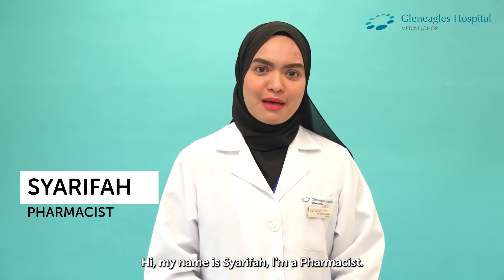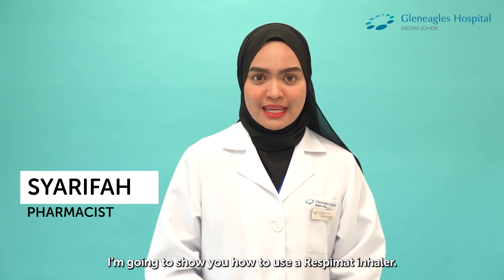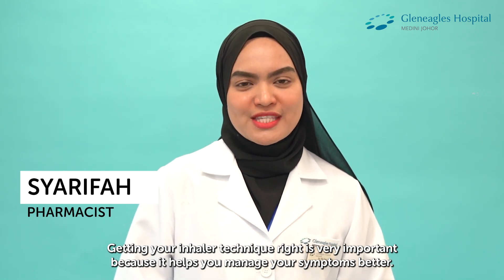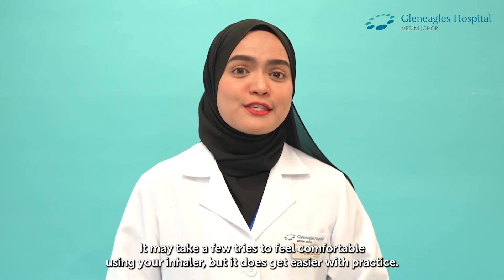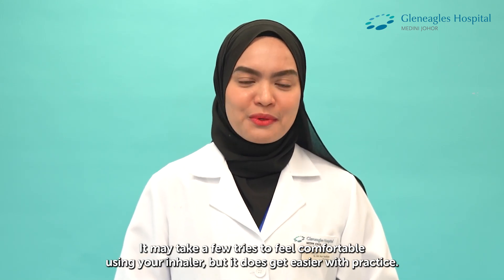Hi, my name is Sharifa. I'm a pharmacist. I'm going to show you how to use a Respimat inhaler. Getting your inhaler technique right is important as it helps you manage your symptoms better. It may take a few tries to feel comfortable using your inhaler, but it does get easier with practice.